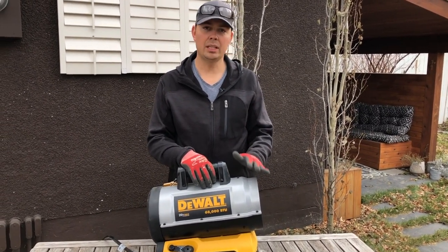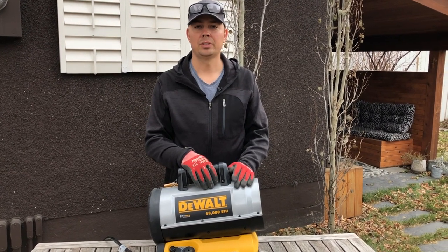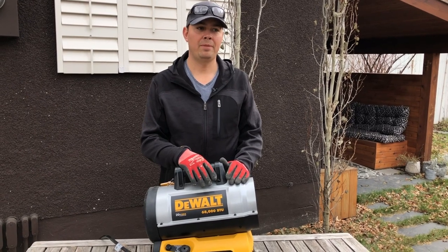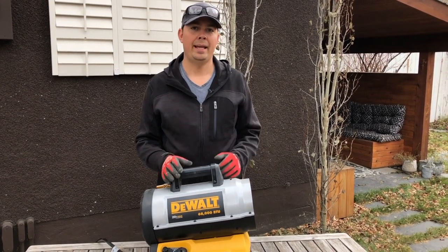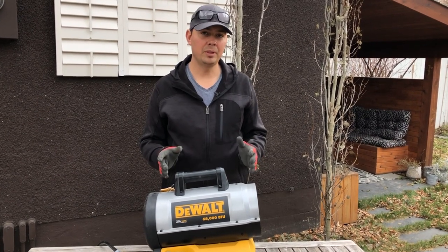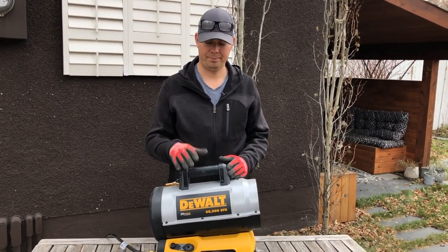This is just to heat a space — say if you're doing some stucco work or brick work, then I would recommend using this. Or if you want to heat up a garage and then turn it off when you're in there, you could probably do that, but make sure you've got some fresh air coming in.